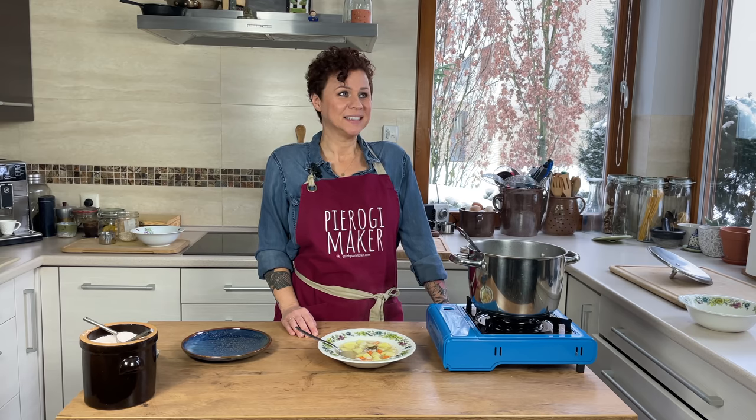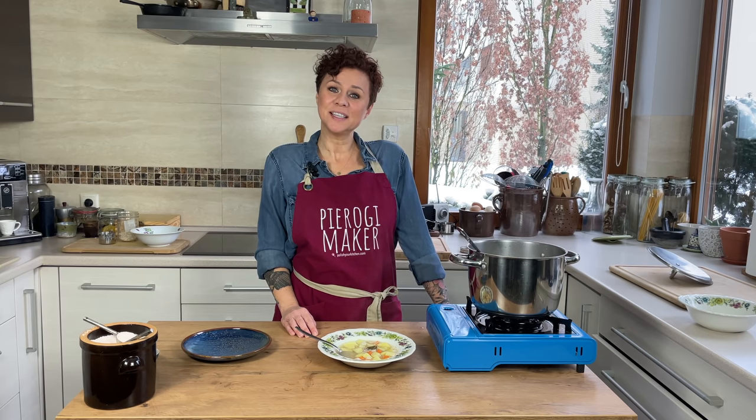Would you like to try some? As soon as we're done filming, I'm eating half that pot — it's lunch time. We'll see you next time, guys. Smacznego!